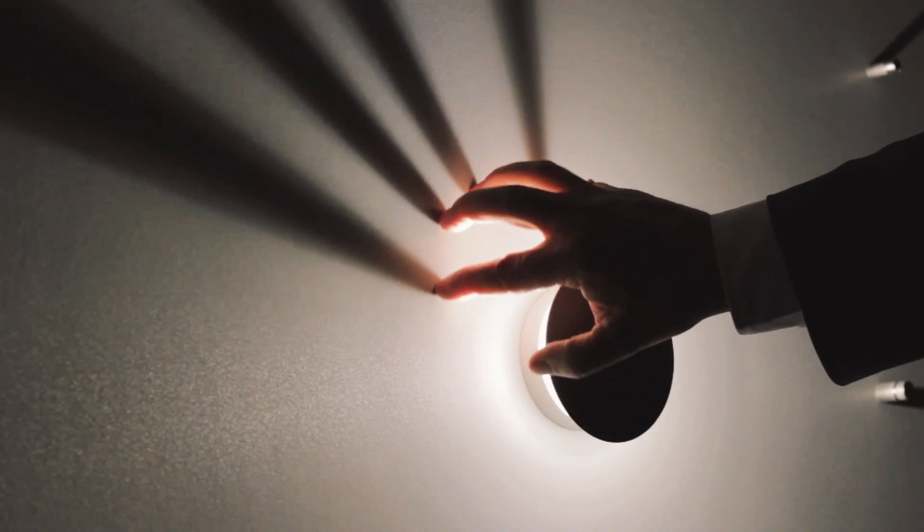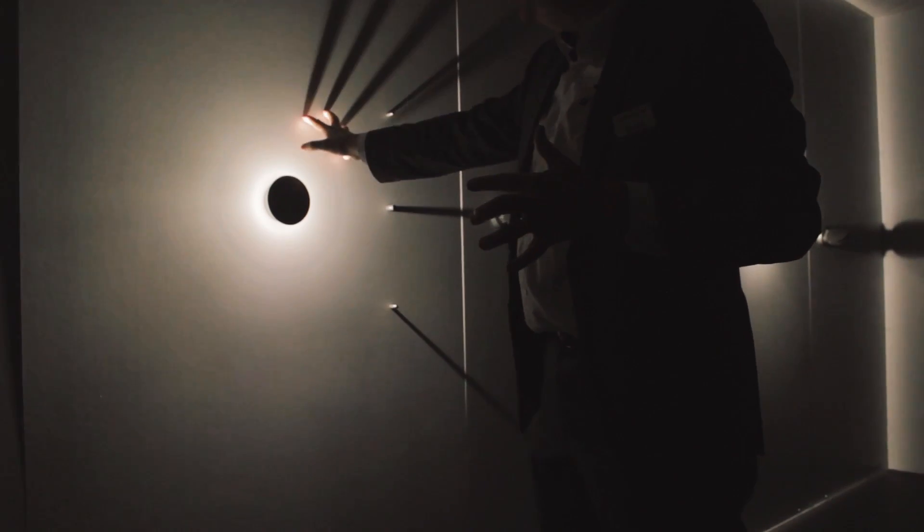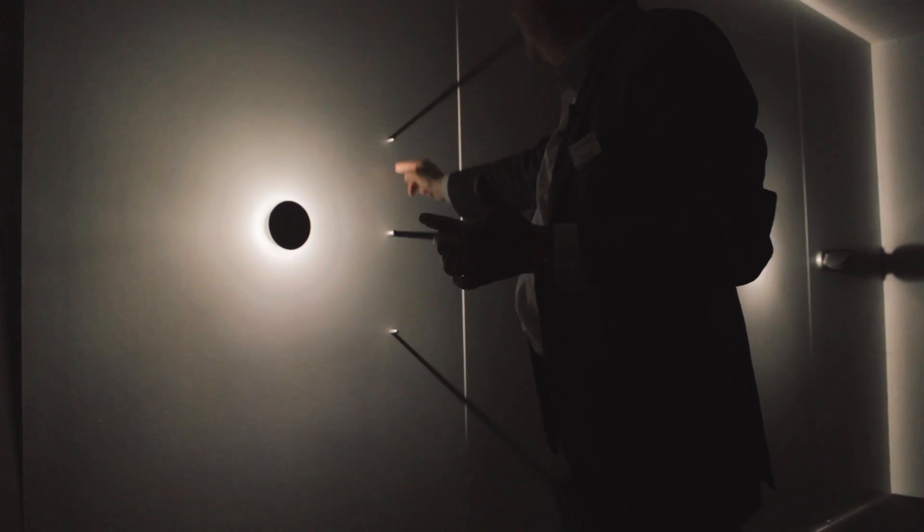One of the important things for us is to actually convey more the impact of the light, the distribution of the light, the effects of the light, and the atmosphere that the light can actually create within an architectural space. So you don't see the luminaire, but you see the light — and that to us is the crucial part of light and lighting design.